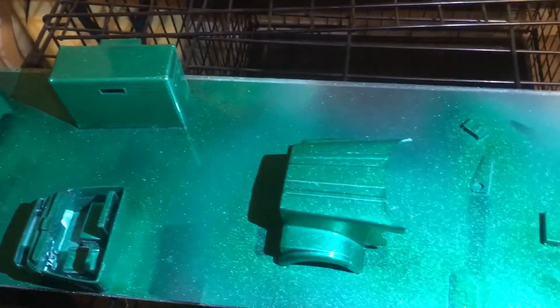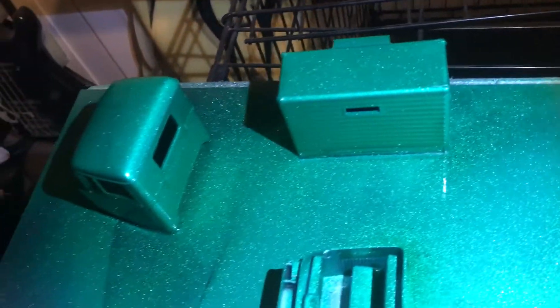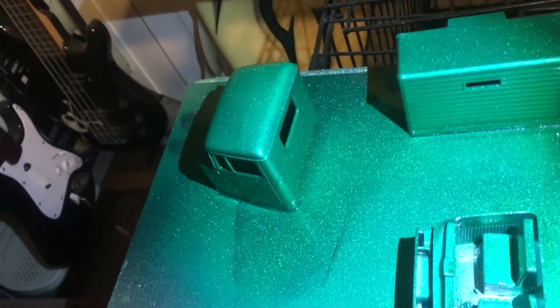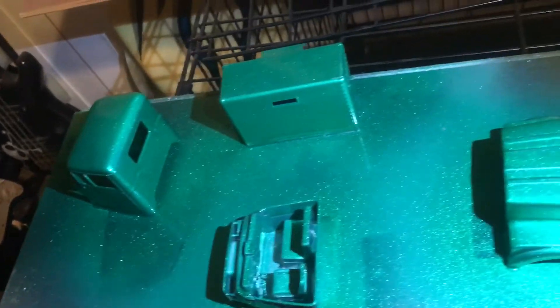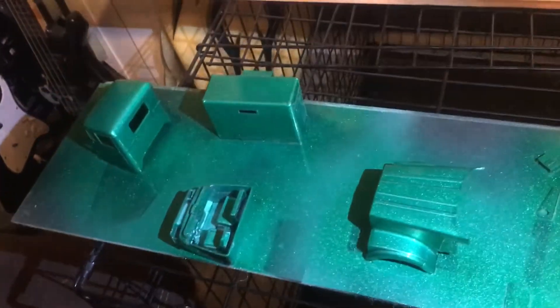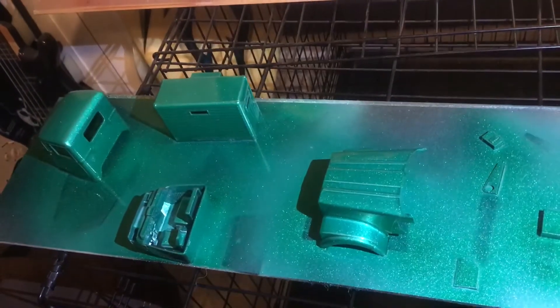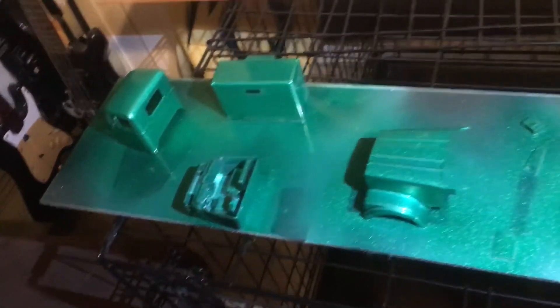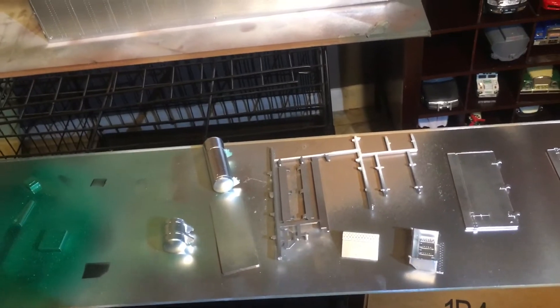Look at that paint — is that awesome or what? It's still not showing up as the color it is. It's much, much greener than it looks on camera, so you have to picture that in your mind. But I'm real happy with it. I've got to do one more coat on it yet, and then it'll be clear coat and polish.